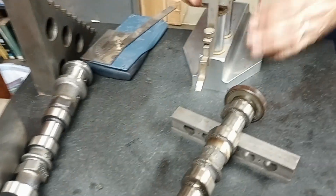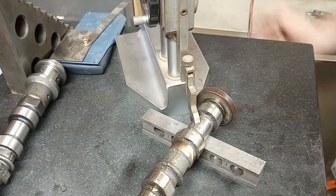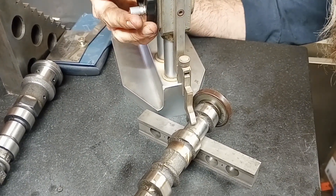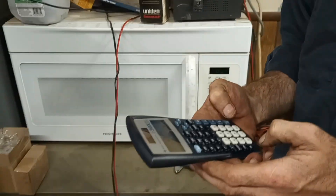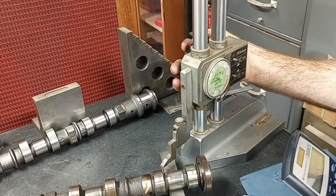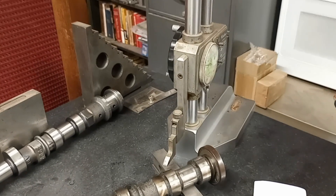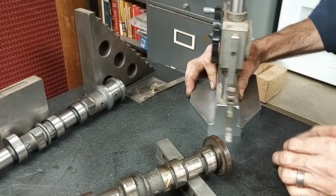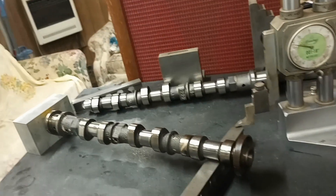We have to make a measurement here so I can determine the center line. I am at 0.945. Let's do the math - I've got to find the center line. 0.945 and 0.4725 is the center line. Now we are going to scribe ourselves some alignment marks - timing isn't really the right term, we'll say alignment marks.